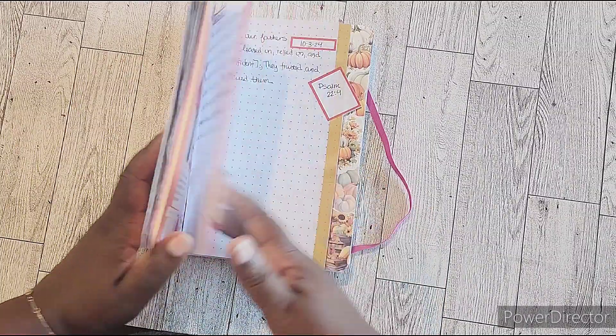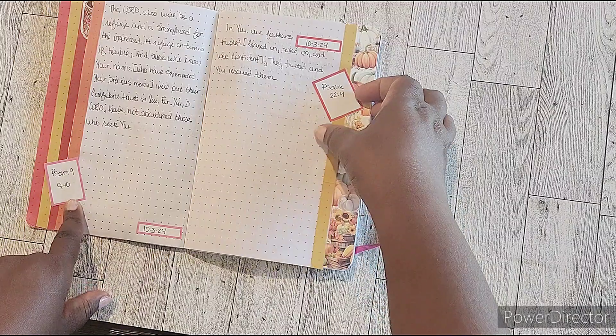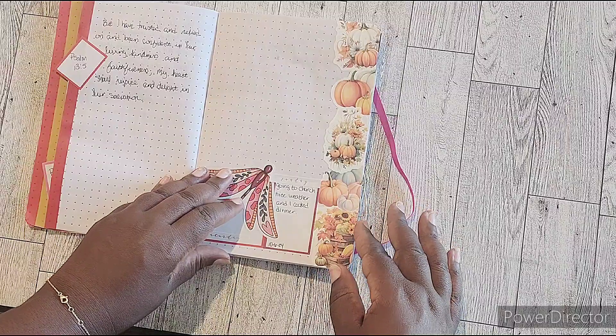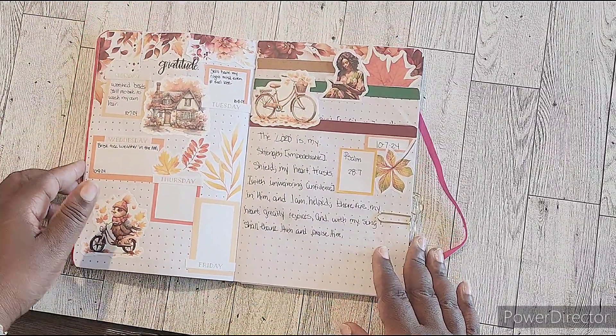The first week was pretty simple and just a real quick recap of what that looked like — we kept it simple with the boxes and the washi. So this was week one.